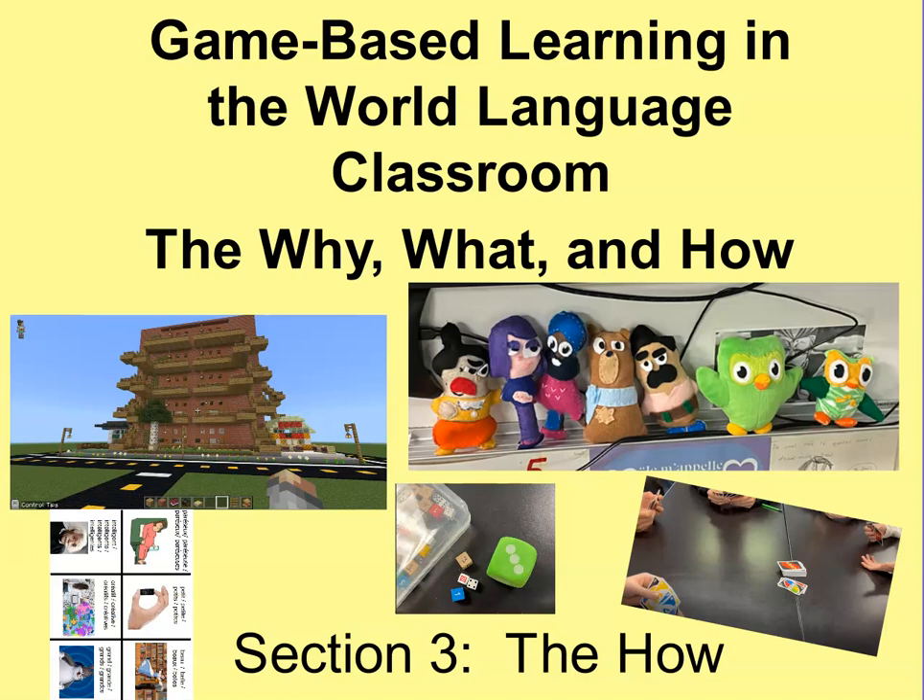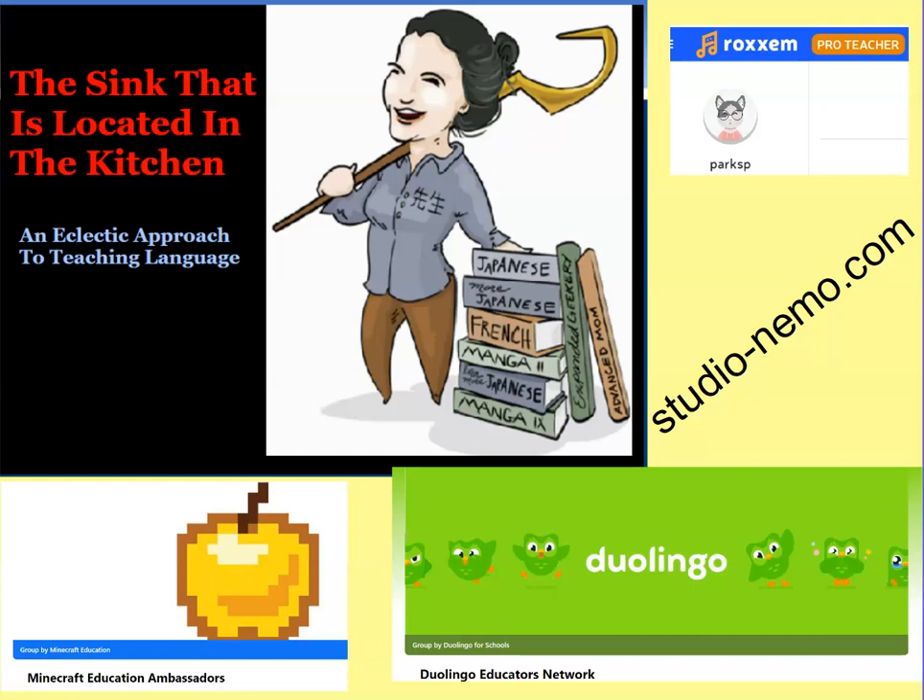Welcome back to Game-Based Learning in the World Language Classroom: The Why, What, and How. We're on Section 3 of my book, The How. I'm Madame Sensei. I teach Spanish, French, and Japanese to high schoolers out here in the Pacific Northwest.